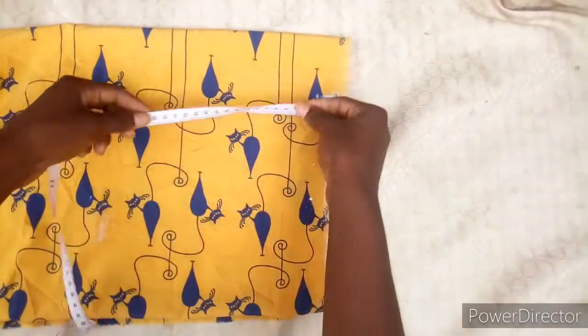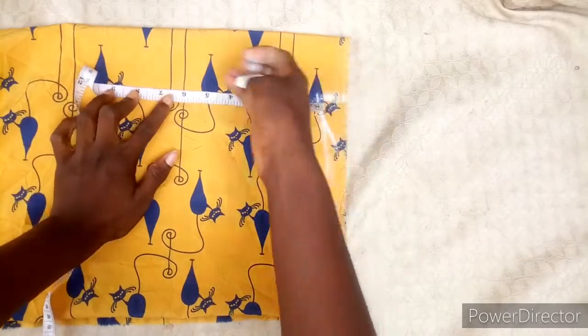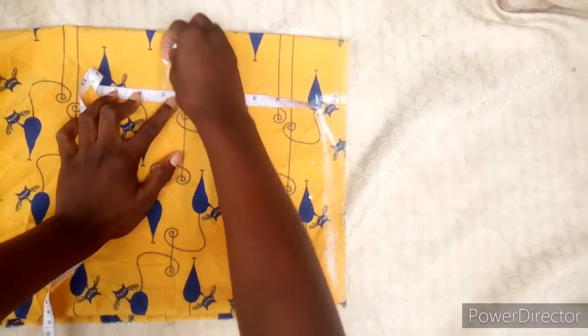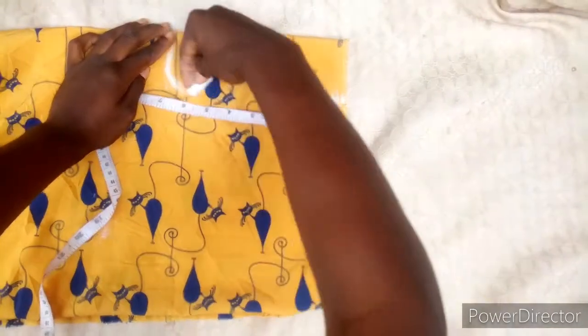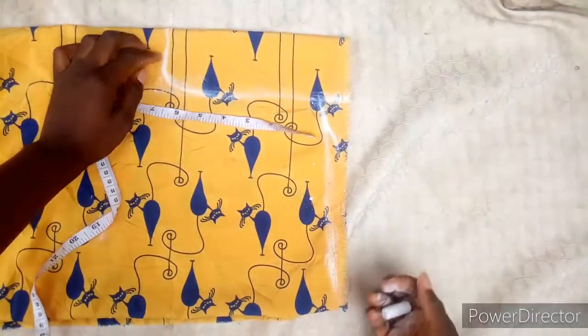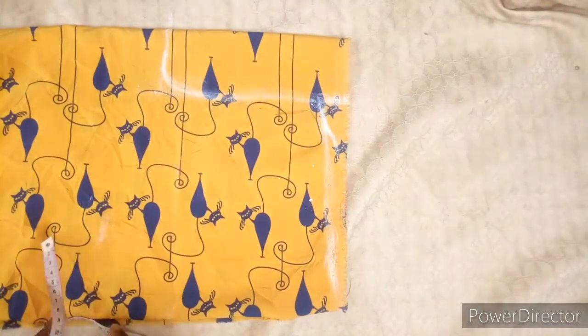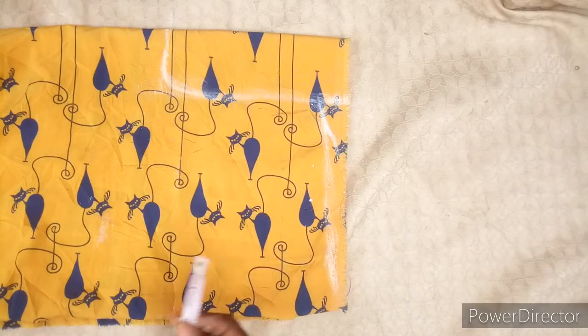Now I'm going to take our armhole measurement. You can open it — it's your choice — but I'll be using seven for mine, and I'm still going to add it when I'm going to sew it.